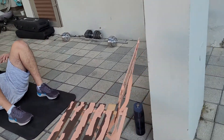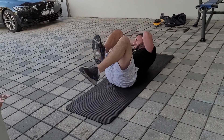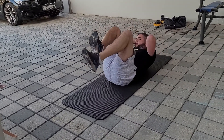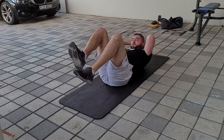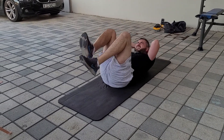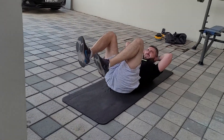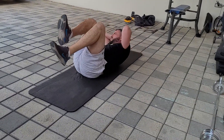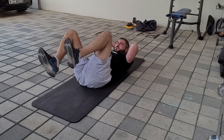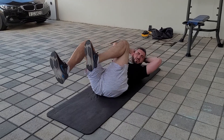Bicycle crunches. Let's go — fifty, forty-nine, forty-eight... one, two, three, four, five, six, seven, eight, nine, ten. Stretch your legs. Eleven, twelve, thirteen, fourteen, fifteen, sixteen, seventeen, eighteen, nineteen, twenty. Twenty-one through thirty. Thirty-one, thirty-two, thirty-three, thirty-four, thirty-five, thirty-six, thirty-seven, thirty-eight, thirty-nine, forty. Last ten: nine, eight, seven, six, five, four, three, two — Opa!